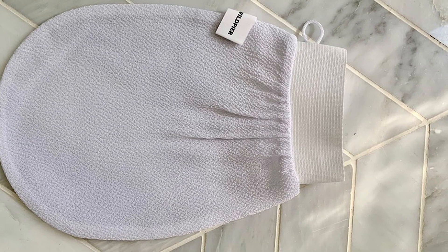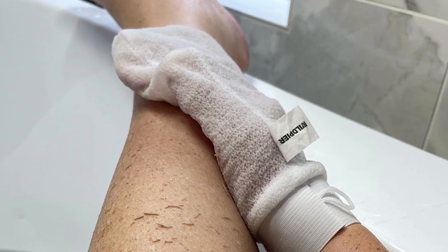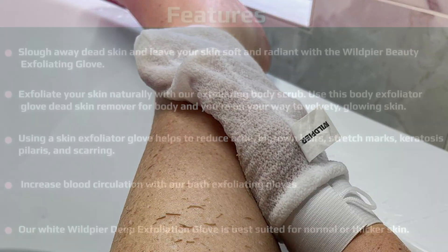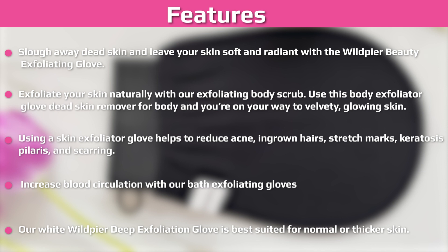I must say I was underwhelmed. First, I was super disappointed that I didn't visually see any of my dead skin coming off. Second, the glove was way rougher than I expected, and using long firm strokes honestly kind of hurt. However, I did notice that my skin seemed way softer after using the glove.